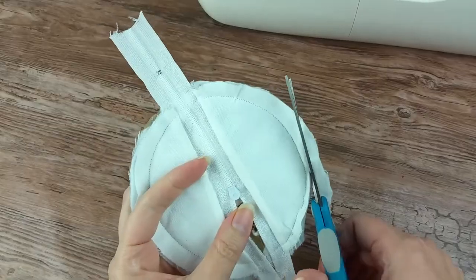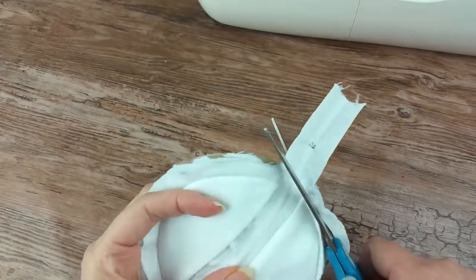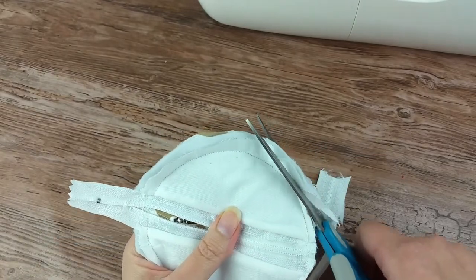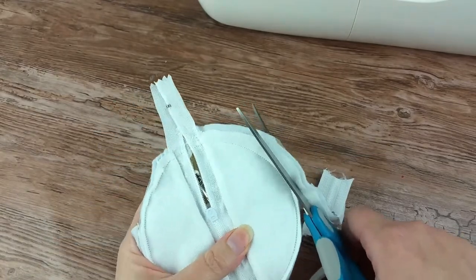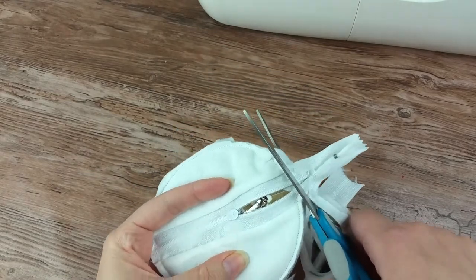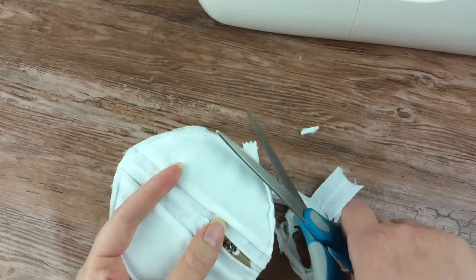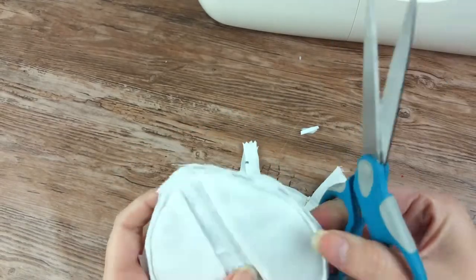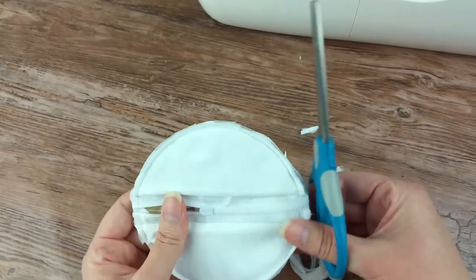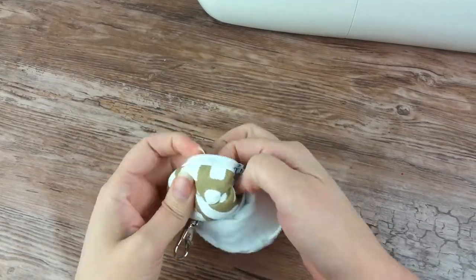After you're done sewing, cut off the extra ends of the zipper and trim the fabric around the edges. Just turn the pouch right side out and drop in your earbuds.